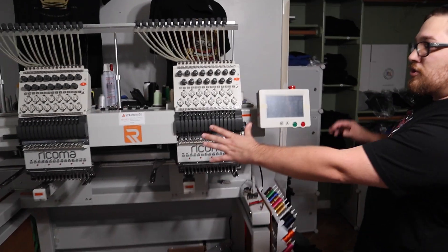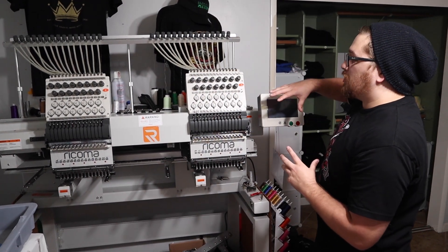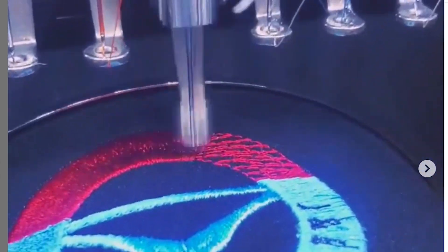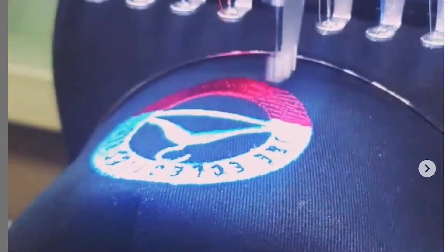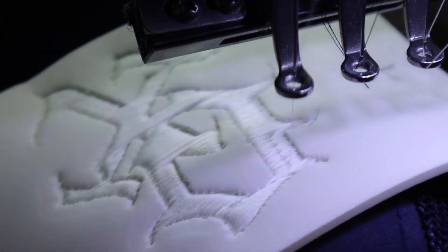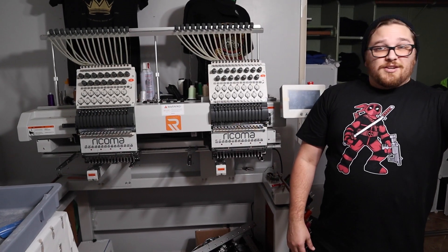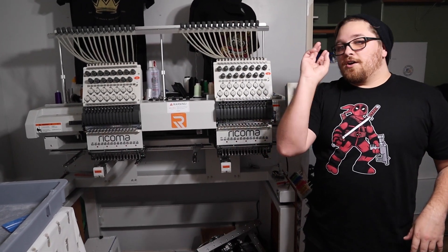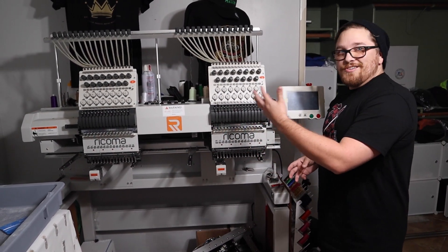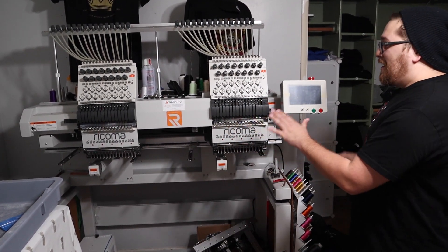Here we go — this is our Big Betty. This is our Rekoma MT1502 dual head 15 needle embroidery machine. This bad boy comes with a ton of accessories and will do shirts, hats, hoodies, quilts, blankets, flags — whatever you can think of, you can knock out with embroidery on this machine. This ran us about $22,000. So we've got $25,000 on the DTG printer, $3,000 on the heat press, another $3,000–$4,000 on the Pearl pre-treat machine, and about $21,960 on the embroidery machine.